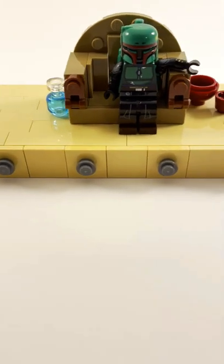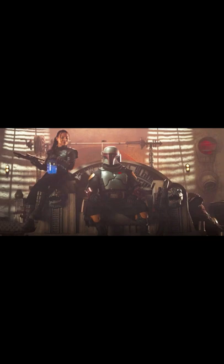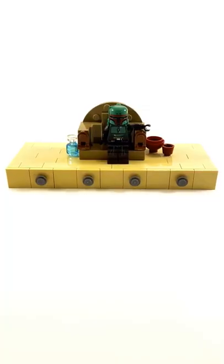I also added this blue drink on one side and then these vases on the other side, since there's kinda some stuff like that in this picture. There's also a dead body in this picture, but I passed on adding that. So now the MOC is complete — stay tuned for another MOC based off the Book of Boba Fett.